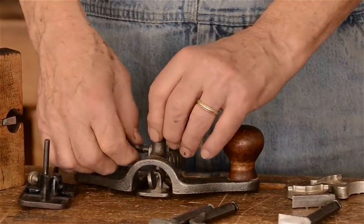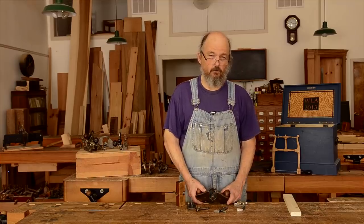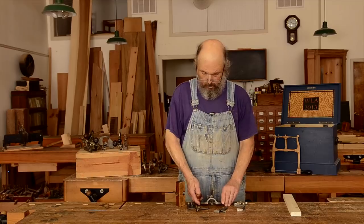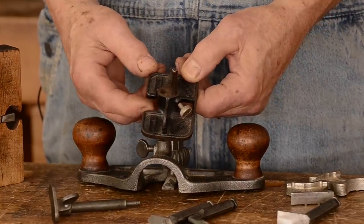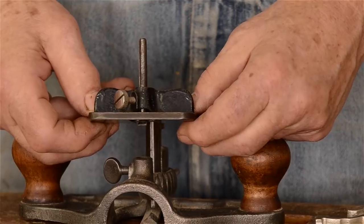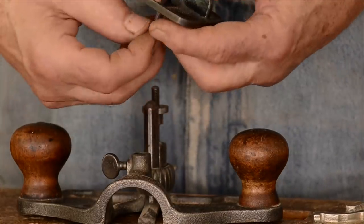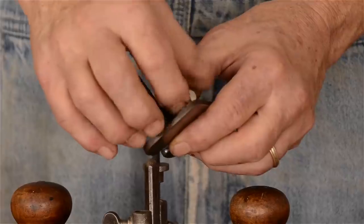Stanley also made a router with a closed throat where the casting goes straight across — I believe that was called the 71 and a half, versus this 71. This little mini router embodies both aspects: one side is open, one side is closed. These little routers were perfectly designed for cutting the shallow narrow mortise for hinges on the edge of doors or cabinets. The iron can be dropped in on one side or the other depending on whether you wanted it open or closed.